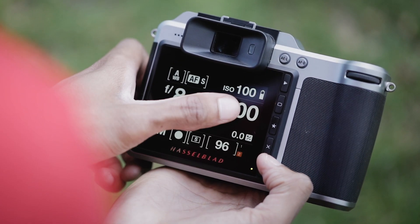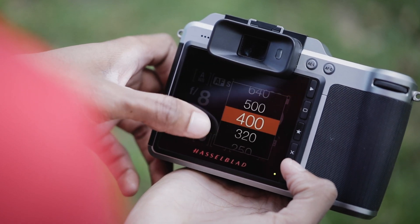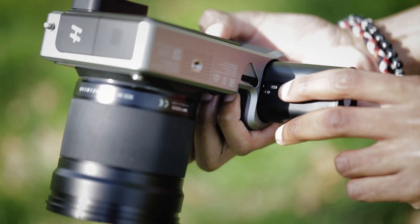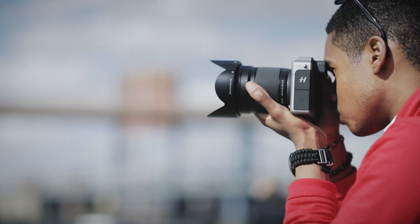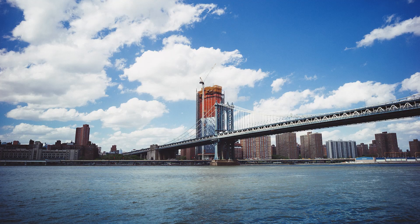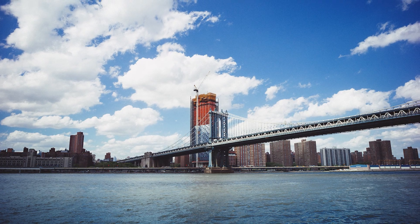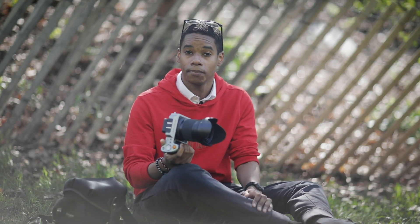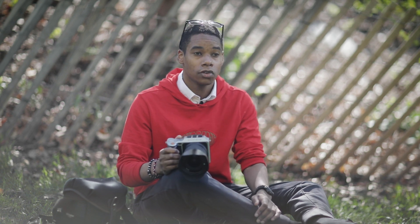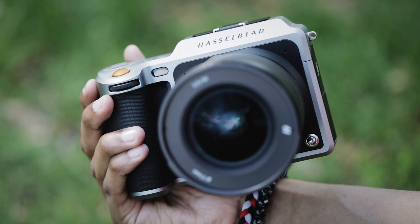So who's it for? It's for a very specific kind of professional. It's definitely not for an amateur, because no amateur will spend $13,000 on a 50 megapixel medium format camera. It's good for anyone who really wants to express their art at the highest megapixel rating possible. There's no camera in the world right now that's this small that shoots at 50 megapixels. So if that's what you're looking for, this is it.